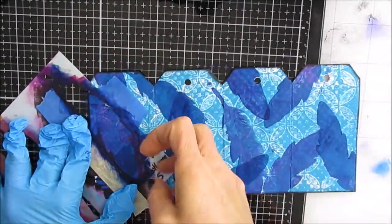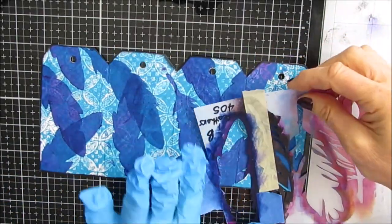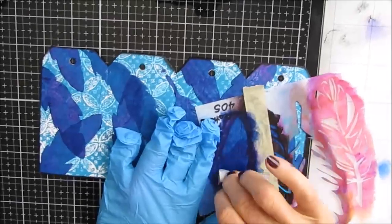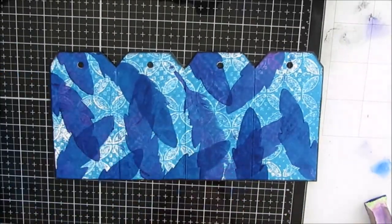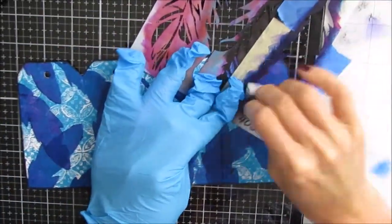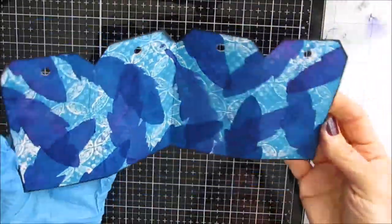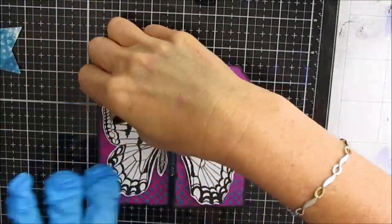This is after my hand surgery. If you're wondering why I have a latex glove — I have a splint and a bandage still on my finger. While I'm feeling well enough to create, I don't want to get that all painty, and inevitably when I create, I get all painty. So that's why the glove, but it makes it very awkward.